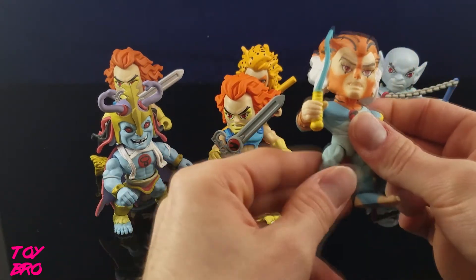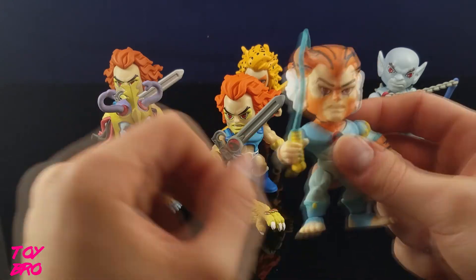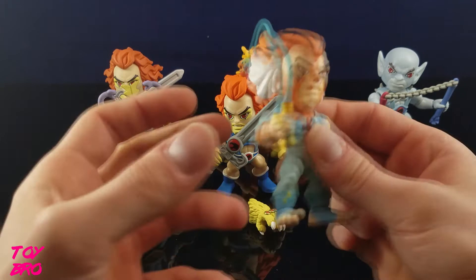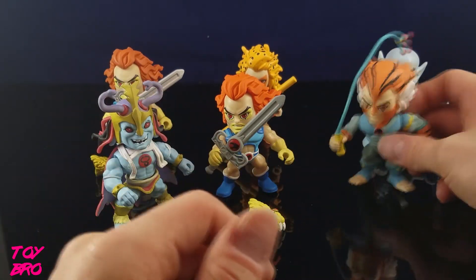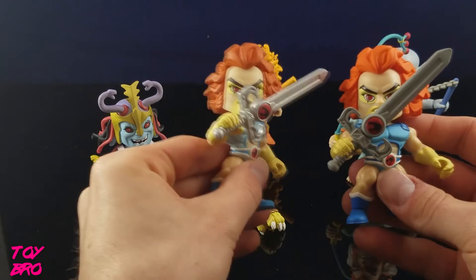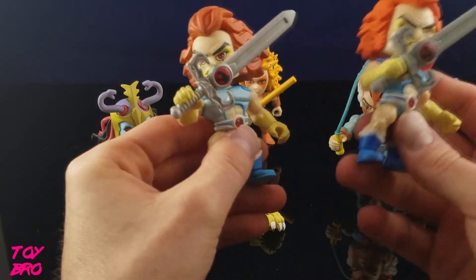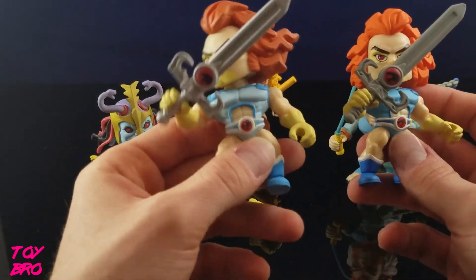One thing to note is that the glow-in-the-dark figures feel weird, and it's not because there's a problem — it's the stuff on them that glows. They also kind of look a little muted. You take a look at the Lion-O: this is the metallic, so he should be the regular release Lion-O, and this is the glow-in-the-dark. You can see that everything's a little softer on this guy, and everything's a little more vibrant on this one, and that's because he has the glow coating on him.